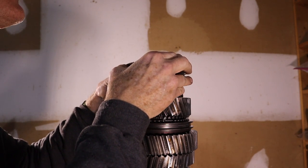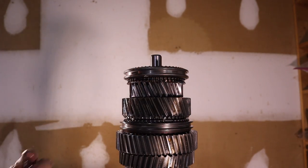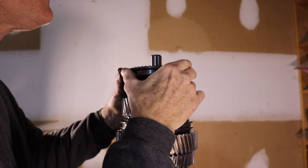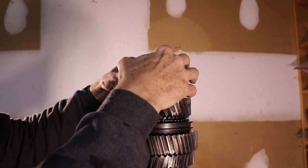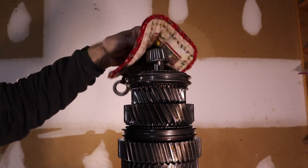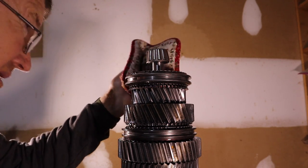Up next is the 3-4 slider. You know the deal — time for the detents and springs. Three detents and three springs are in. The detents and springs are in, and then the synchronizer ring is in. Next up, the input shaft pocket bearing. This one's been cooking at 320 degrees — same deal as everything else.